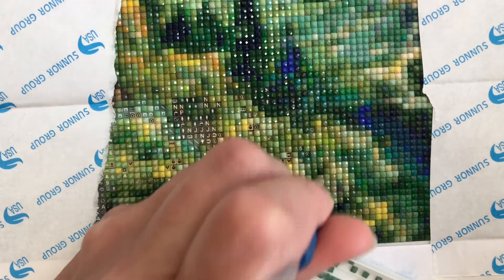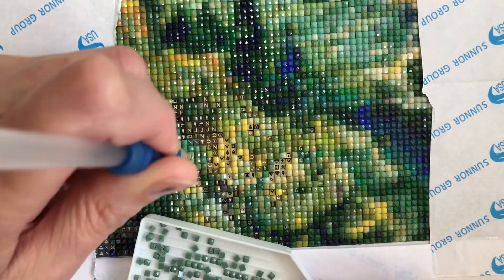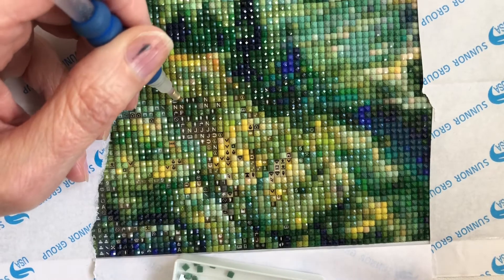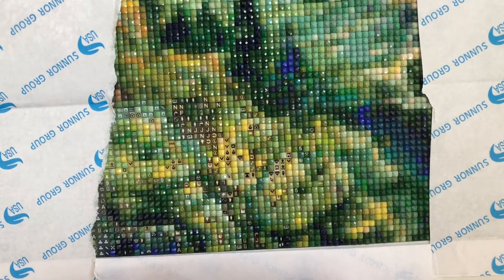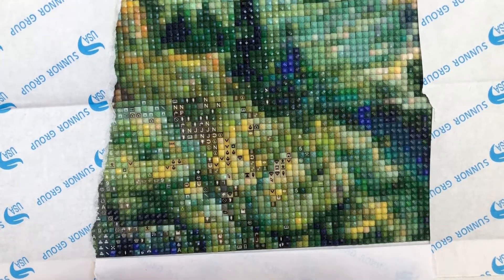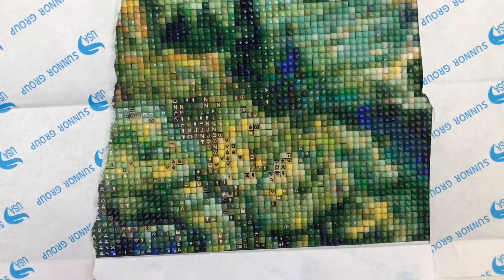I know the checkerboard method really helps people as well. With a painting like this with so much confetti it's a bit harder, but you could still do one, miss one. The checkerboard method is where you place one diamond, miss, place another diamond, miss - so it ends up looking like a draughts board. That helps straighten them up. People say squares are a lot slower, but once you've got a bit of practice, I don't think they're any more slower than rounds - it's like a recipe, the more you do it the quicker you get!